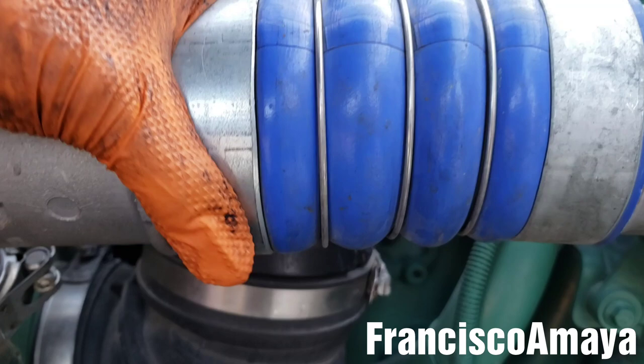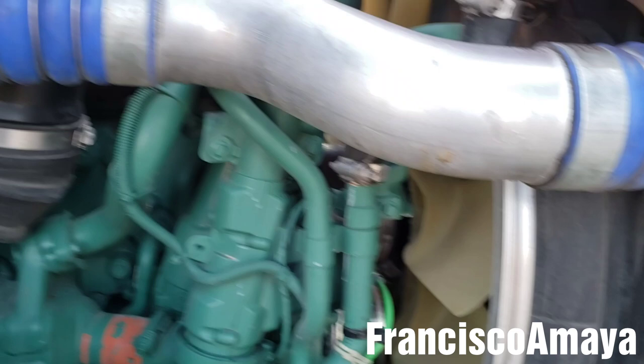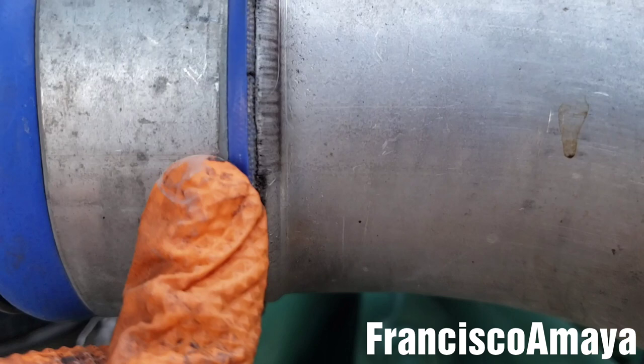This is the big problem on this Volvo — these clamps are just loose. So I have to cut them using a grinder and install new clamps, the proper clamps that should be installed in this Volvo. Sadly, you can see the marks of the turbo boost leak over here, and that is the reason why this truck is losing power.